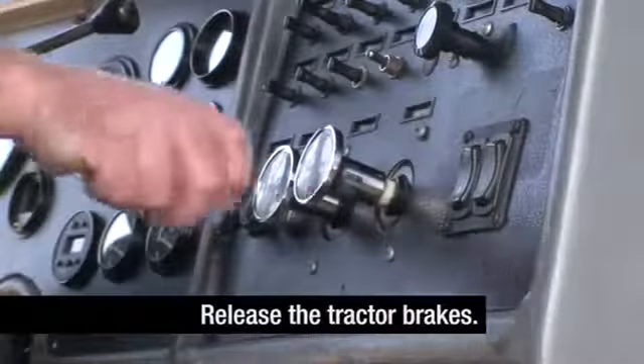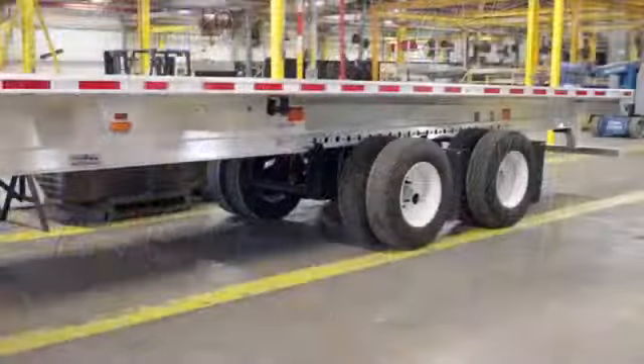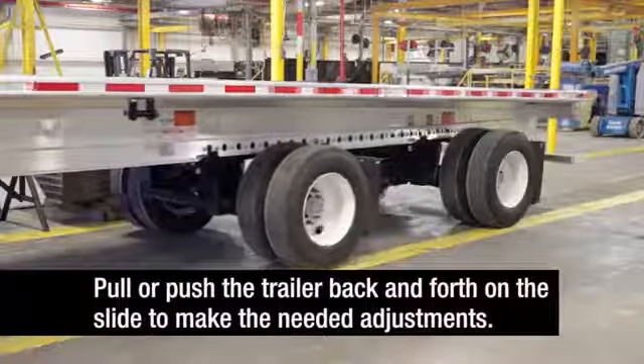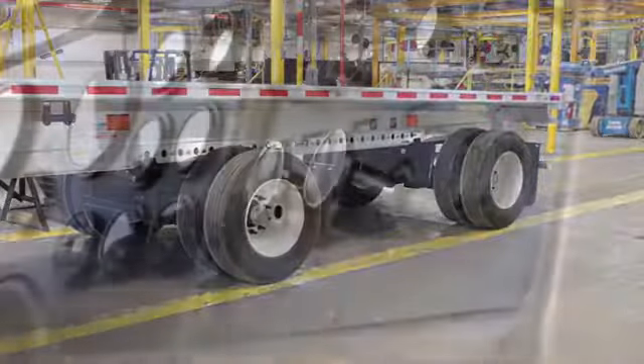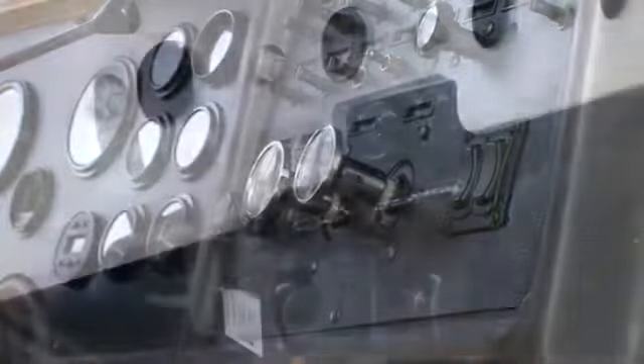Return to the cab and release the tractor brakes. With the trailer sliding axle brakes locked, the truck can now pull or push the trailer back and forth on the slide to make the needed adjustments. When the axle is in the proper position, apply the tractor parking brakes, then exit the tractor.